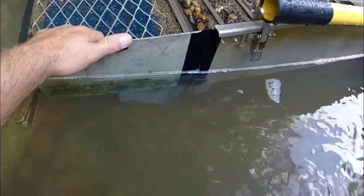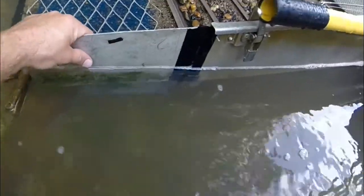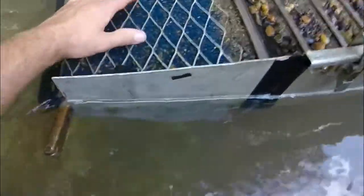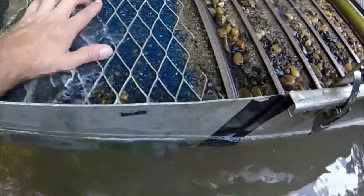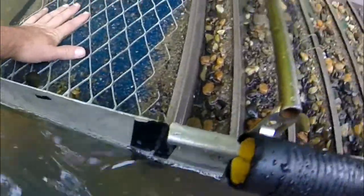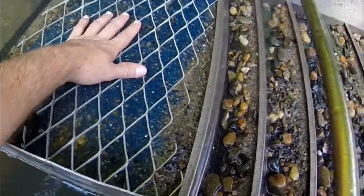All right guys, so here's something I wanted to show you. If you haven't seen my other video, this is the extension that we made. We've seen a little bit of gold here, not too much, a few pieces. You just can't catch everything, but this has been catching it. I like the way it's been going.